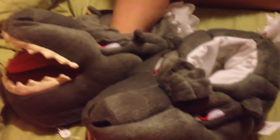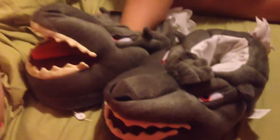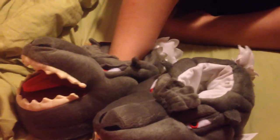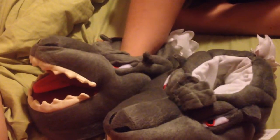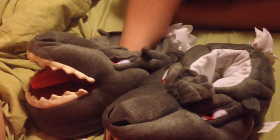They're easy to walk around in and they have great detail. You can see the eyes, you open this and there's a mouth, and they have non-slip grip bottoms. They have really good detail and they're really comfortable, so they'd be great for this winter, or even if you have an air conditioner on like we do. They fit really comfortably.